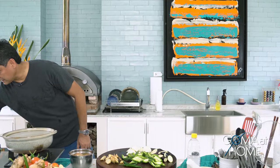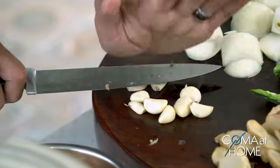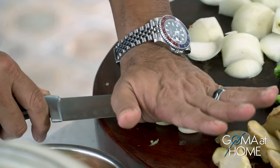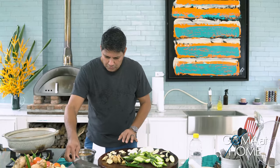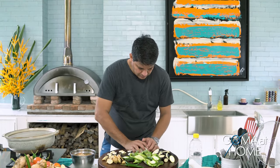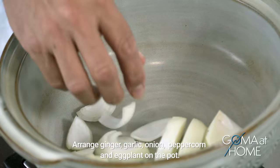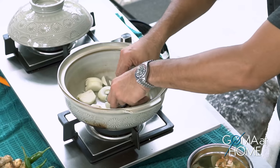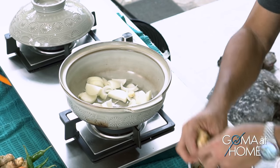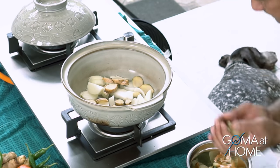And of course, garlic — we'll just crush the garlic a little bit. So now we have all our ingredients ready. We'll use the onions as the bed in the clay pot, then add the ginger on top. The fish will go on top of that.